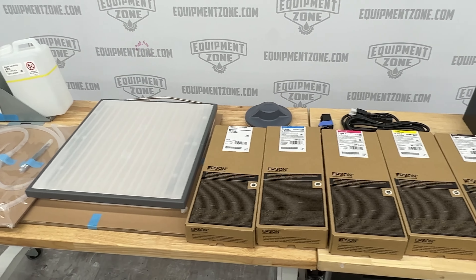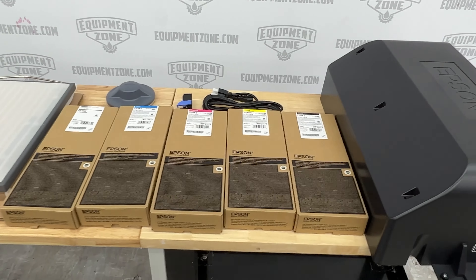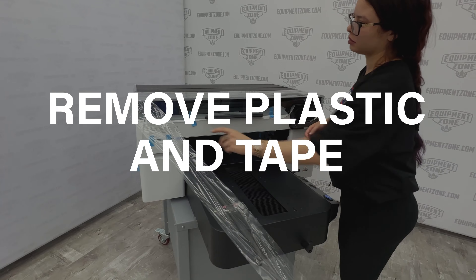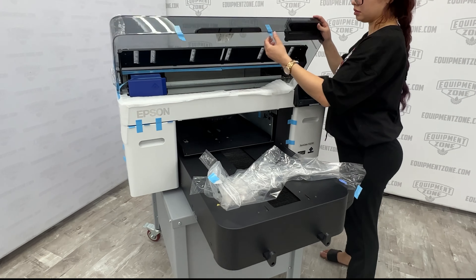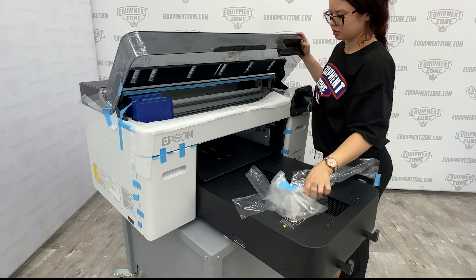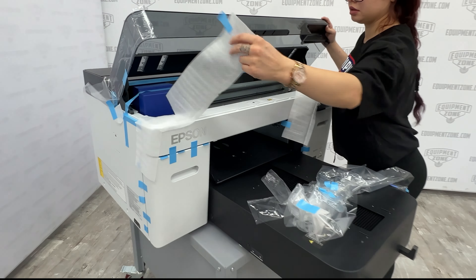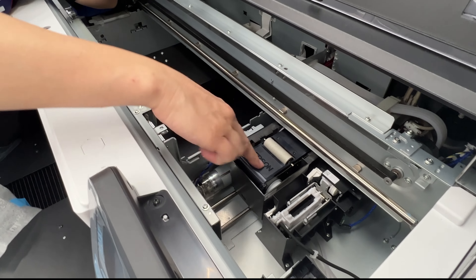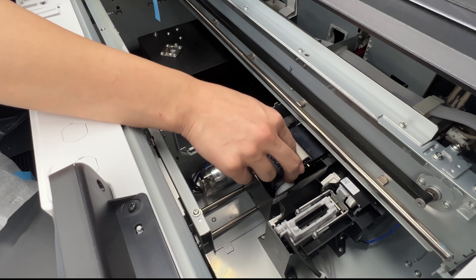Now we'll assemble the printer. Be sure to remove any plastic tape or protective material from the printer, and look under the cover to be sure the print head is not taped as well. Open the printer cover and press down on the wiper unit as shown to be sure it is secure.